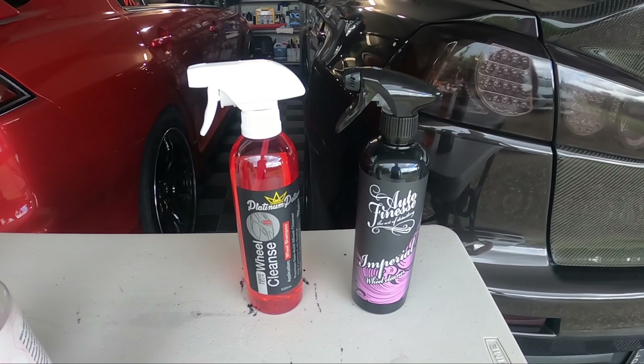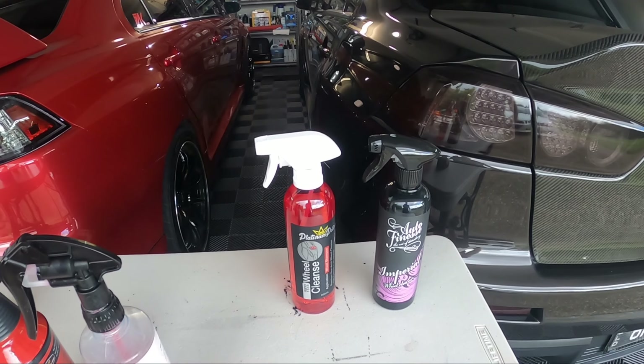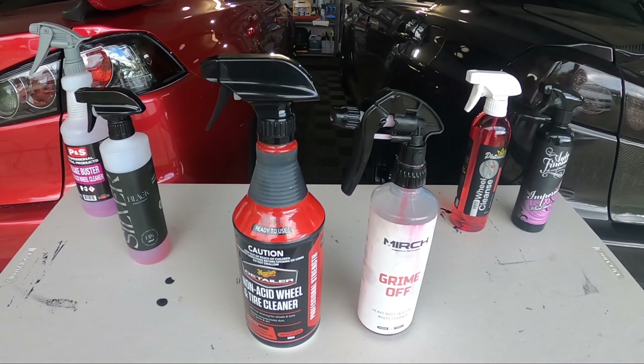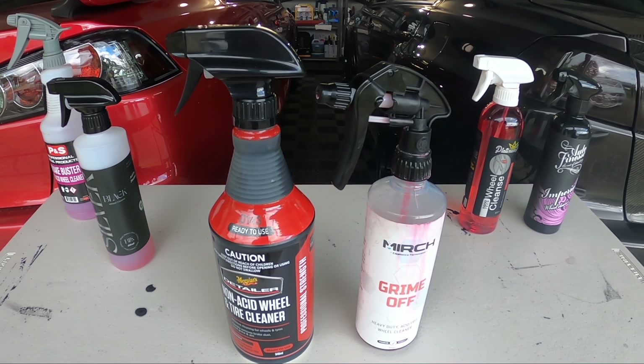I do have the next two ready to go, and after that I've bought two more — Shine Supply and Nano Skin — so those will also be coming, though they haven't arrived yet. But for this video it's going to be battling the Meguiar's and the Merch, so I'll quickly go over the pricing for these.